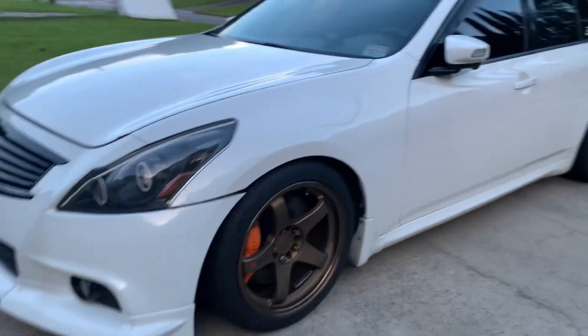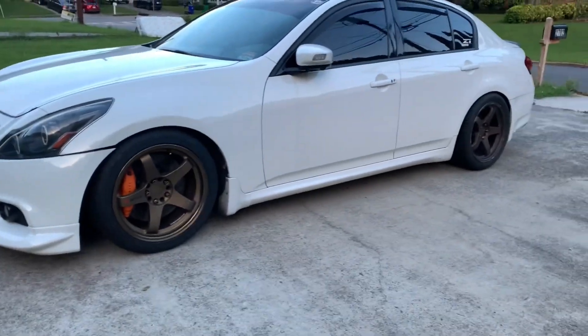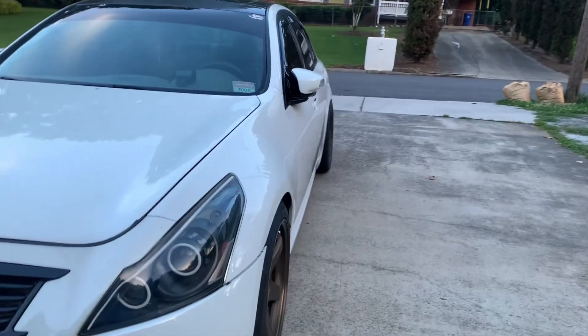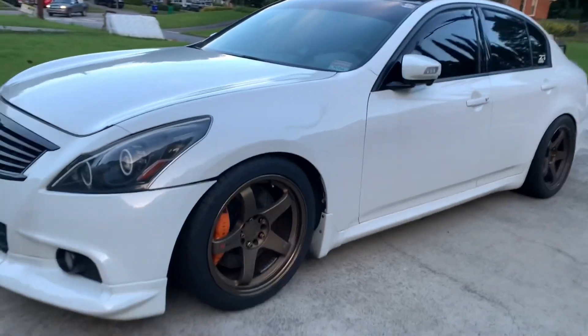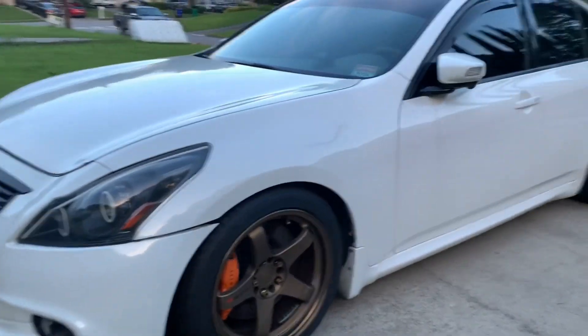The original 19x10.5 ZR10s from the previous videos were just a little too aggressive and I'm not ready to run camber. But as you can see with this setup, I can run it with my current alignment with no problems.